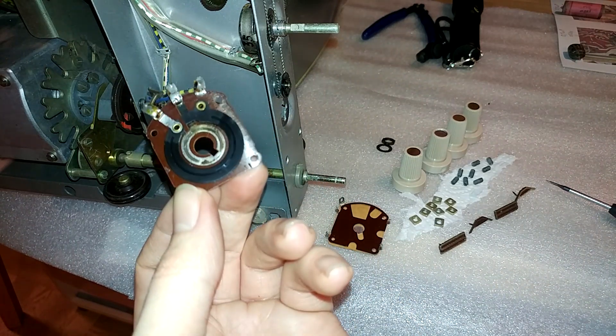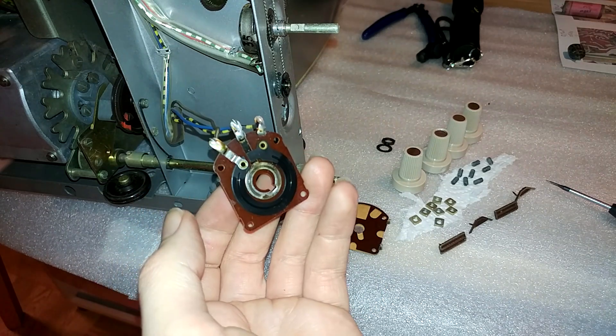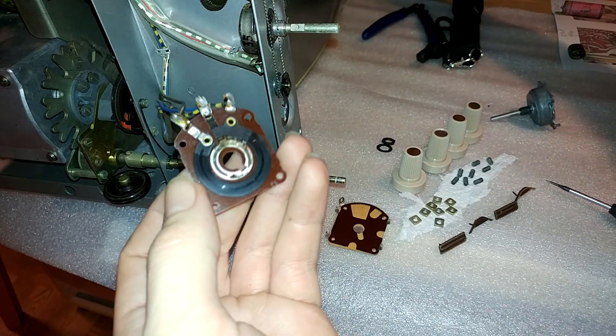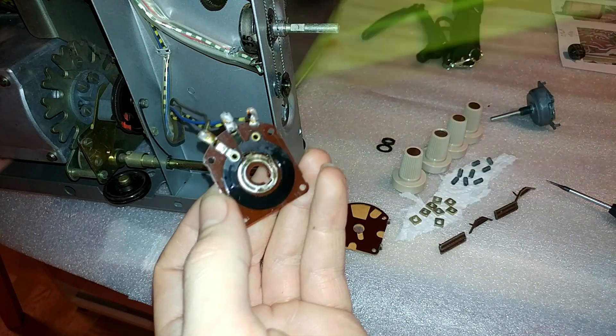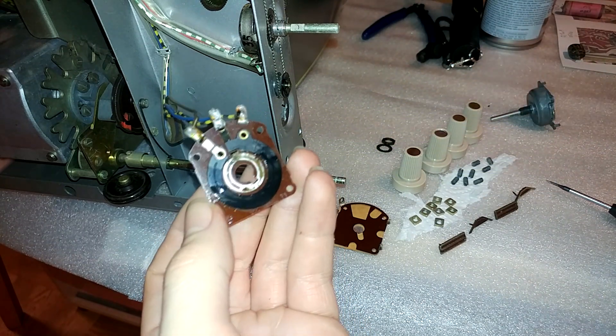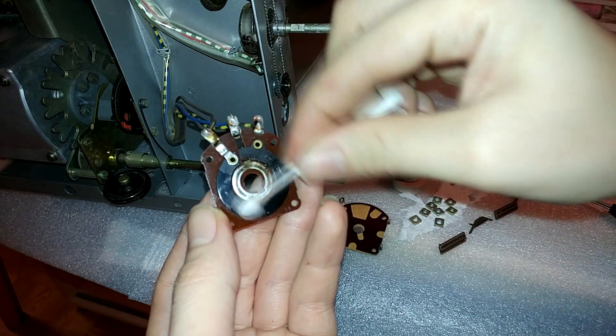This section you could lubricate with some Vaseline if you really wanted to, but I'm just going to clean it up with a Q-tip and some contact cleaner to make sure we don't get too much dust and dirt on there, and to remove anything dirty.